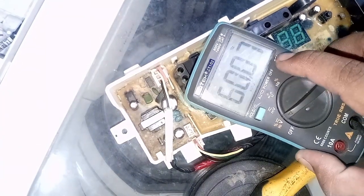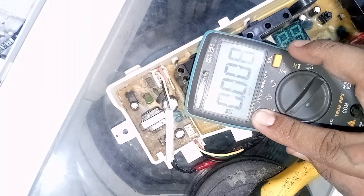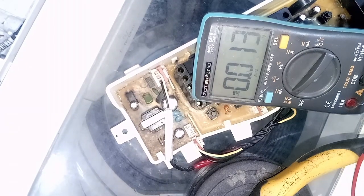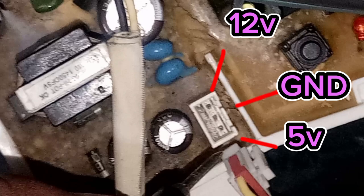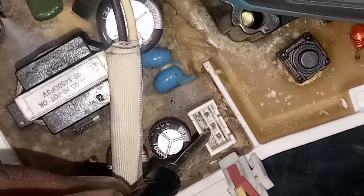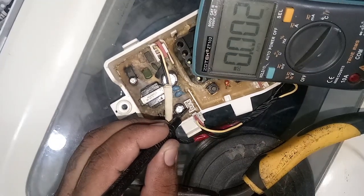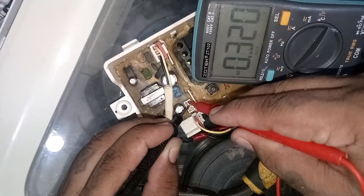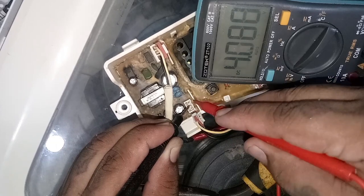Now set your digital tester to DC voltage and check if there's 12 volts DC and 5 volts DC. The 12 volt output is now only 0.3 volts, and the 5 volt output is almost 0 volts also.